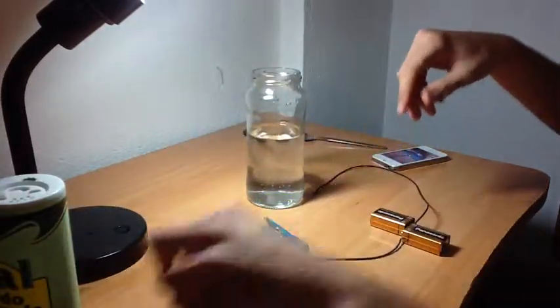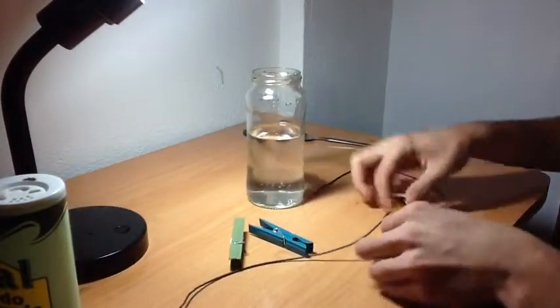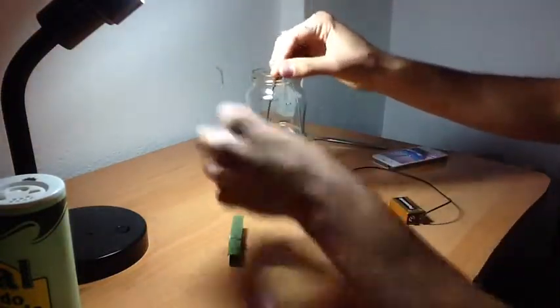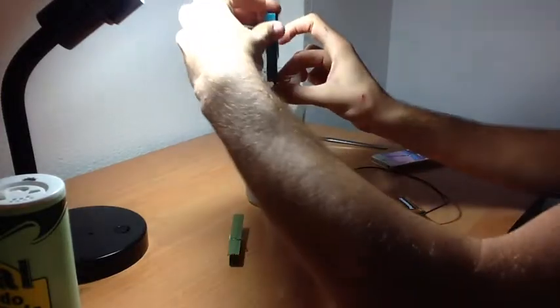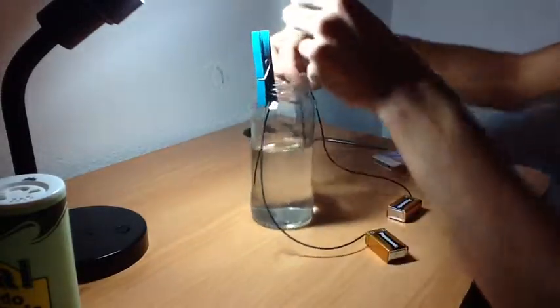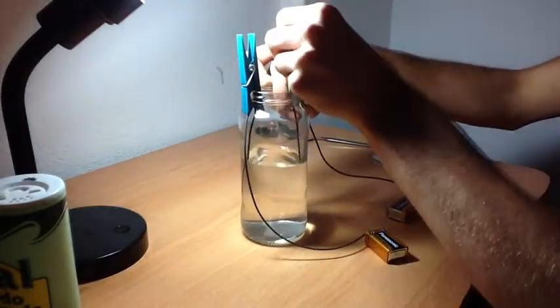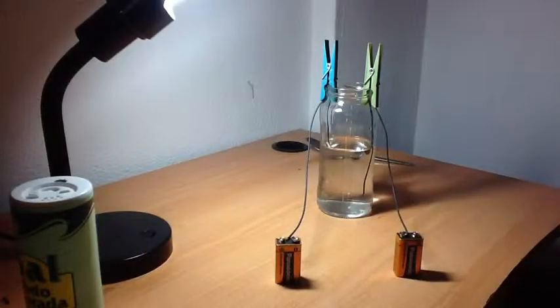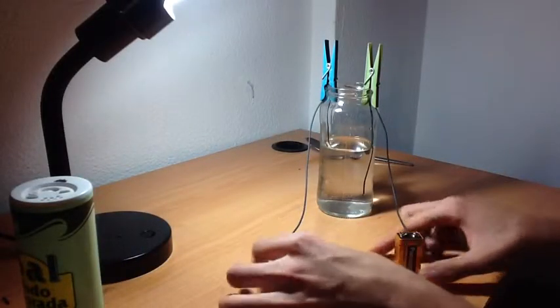Now what we do is dip the cables in — that's one, that's two. Now we're just going to connect the batteries.